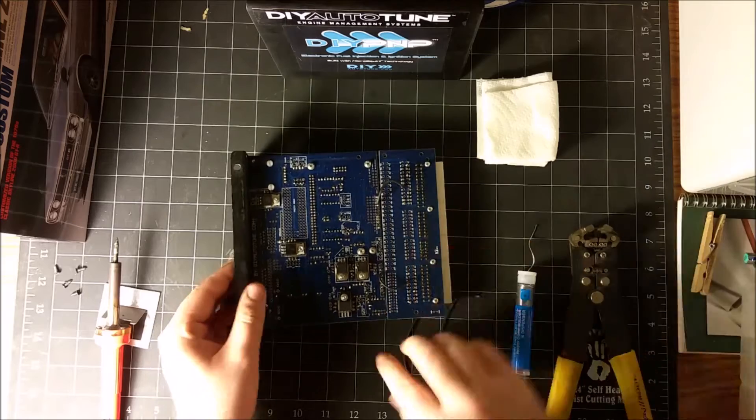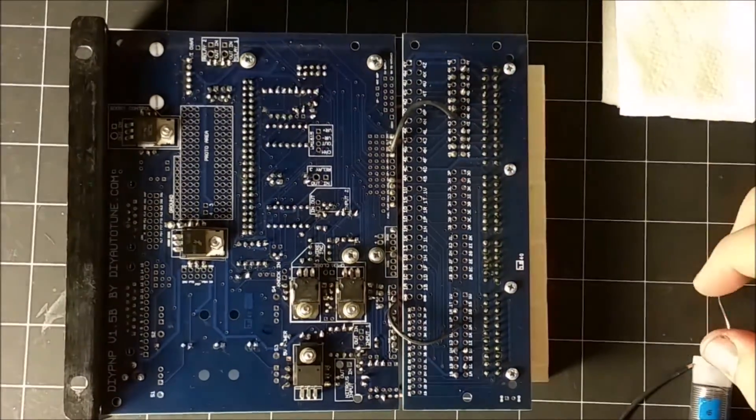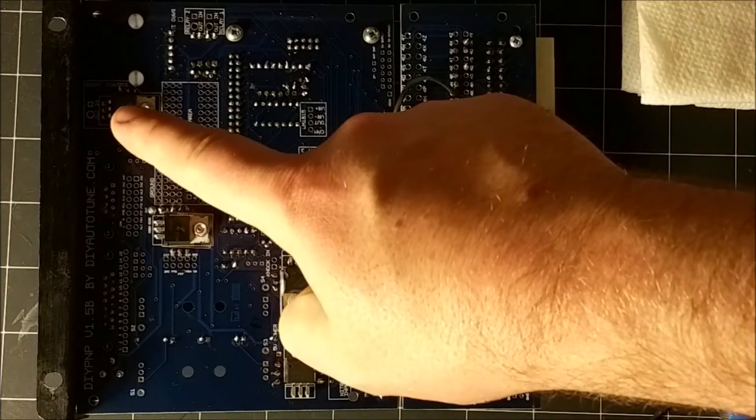Don't forget to plug in your soldering iron. This is the back side of the plug and play. What you're going to want to do is locate the boost control chip — I'll point it out here. There you go.